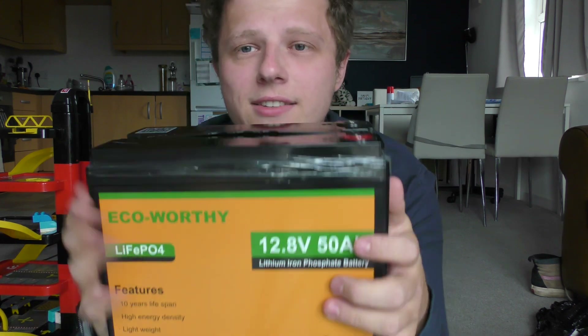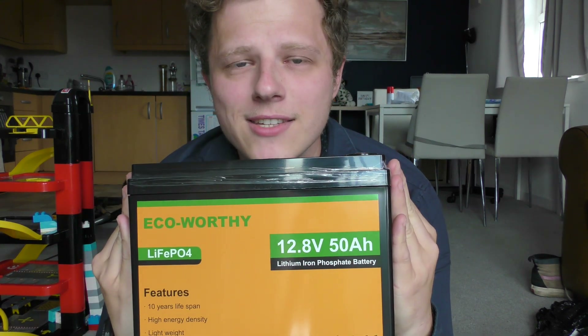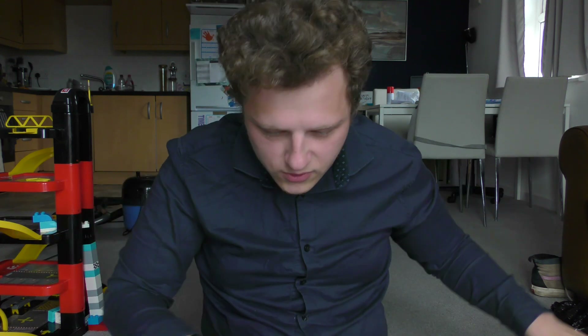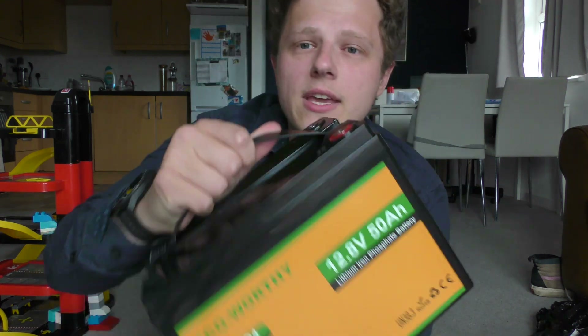We are going to be putting this into the Sinclair C5 and hoping it works — I'm hoping it's charged. But first, before we get it in, we need to take off all this plastic packaging. There's a lot of thin plastics which aren't great for the environment, but it is what it is. Now we're left with the negative and positive terminal.